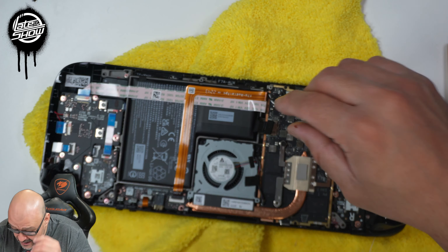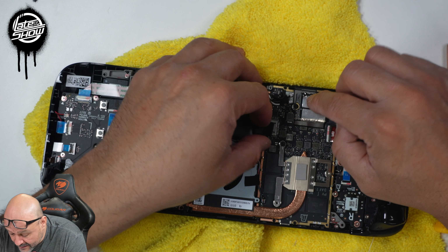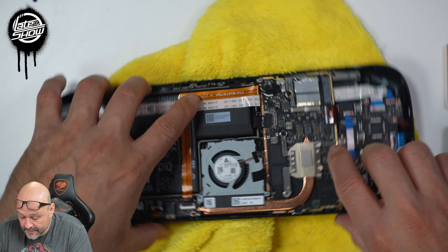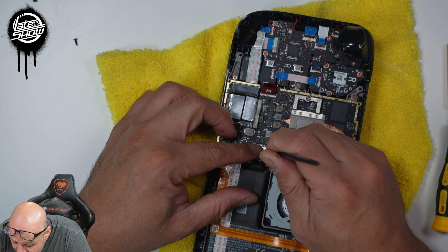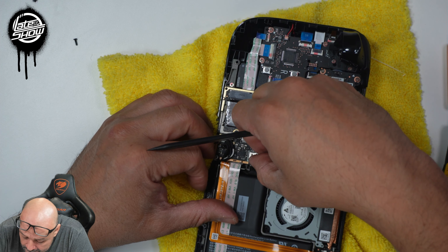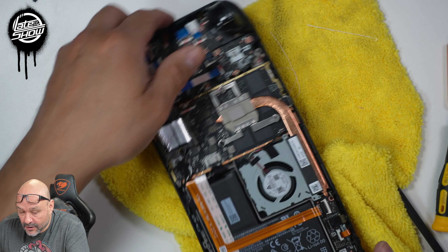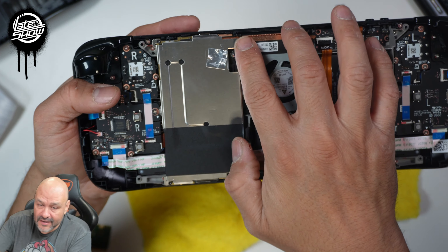We're going to plug the battery back in — make sure you plug it in securely. Battery goes in, and we use a plastic tool on this one. Push it back, then push it forward — there it is, locked in. Now we're going to cover it up and get the screws set up for the back.